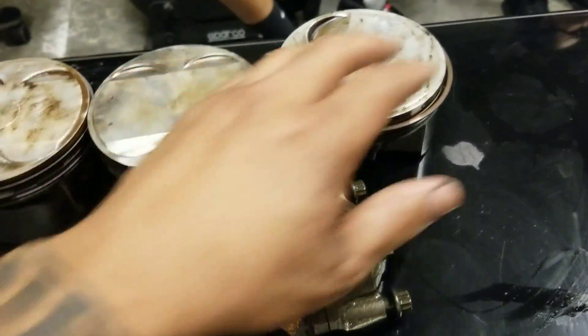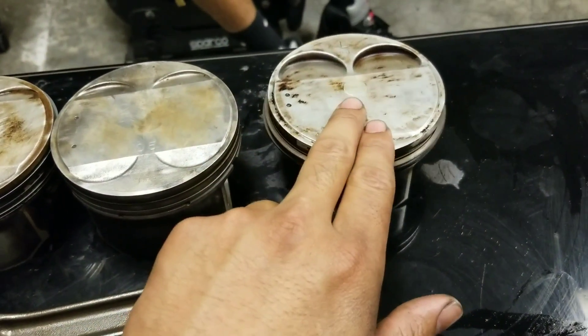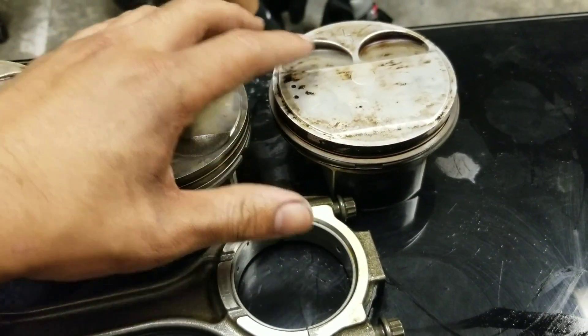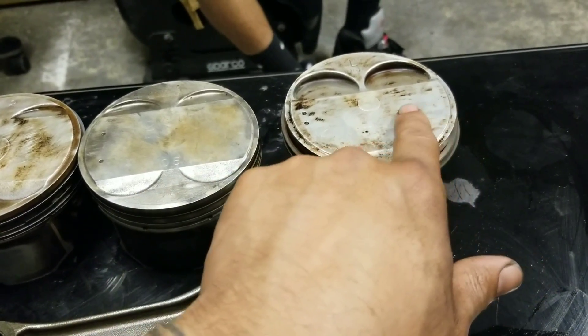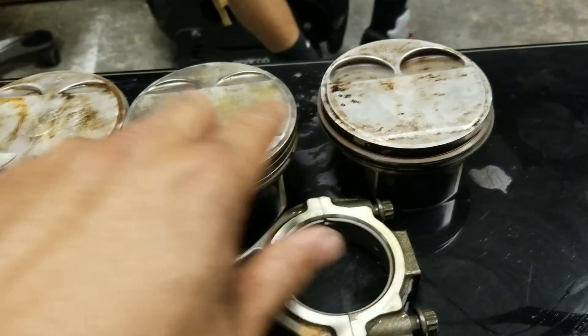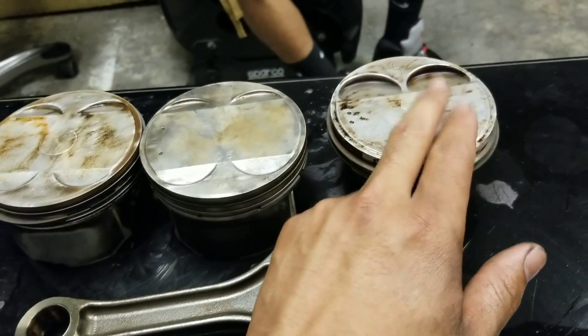And the third one right here — this is the VHR piston, which is from the 370Z or G37. You can see this area right here is a little bigger because the valves are bigger, and this section right here doesn't really have any groove for the valve because it's higher compression. These two are 10.3:1, and this is 11:1 stock from the factory.